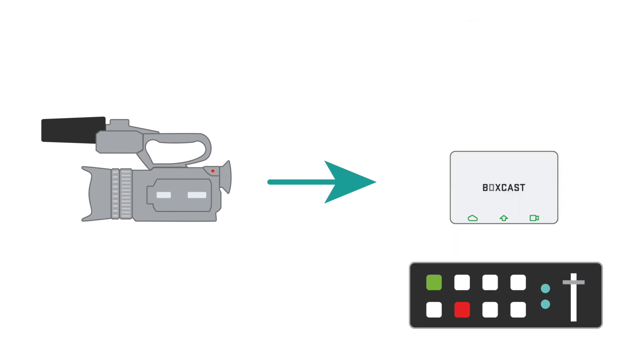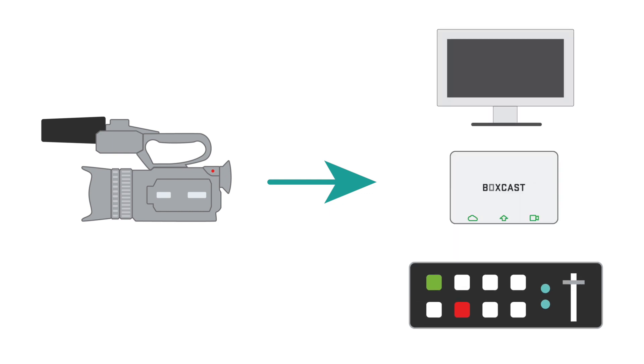If you need to push that signal farther, one great way is to extend your signal over Cat5 or Cat6. You might find this useful if you're sending a camera feed to a video switcher, a box caster, or even a display monitor, but your camera is just too far away for good old-fashioned HDMI to reach it. Today, we'll show you how we do it.